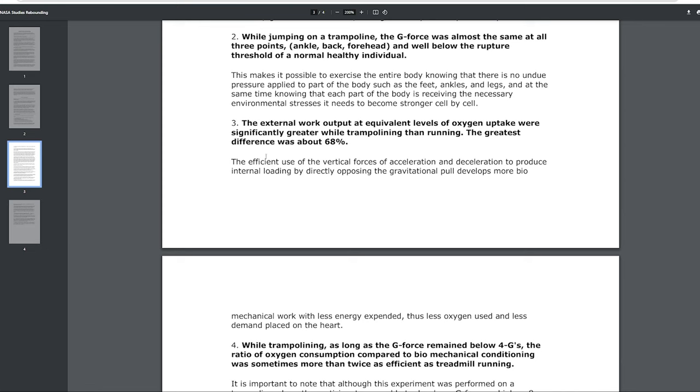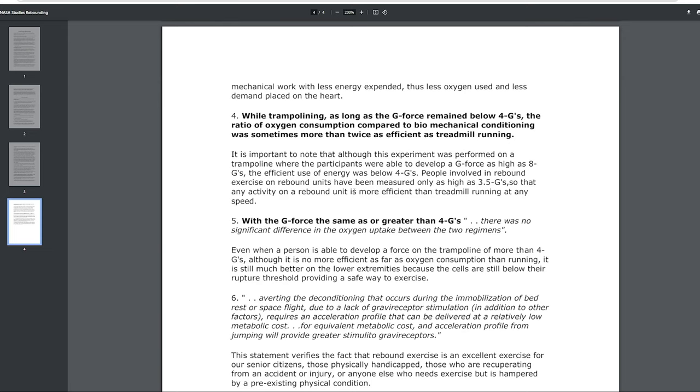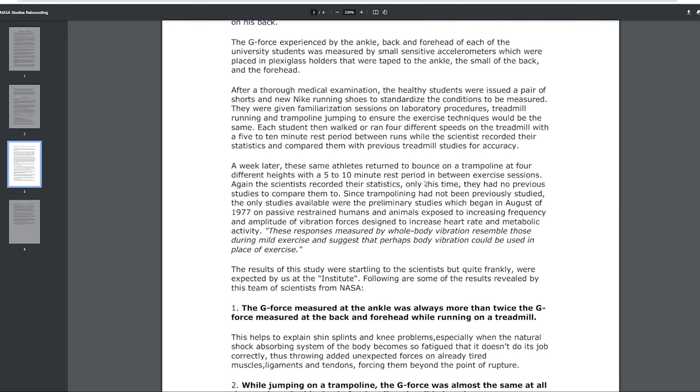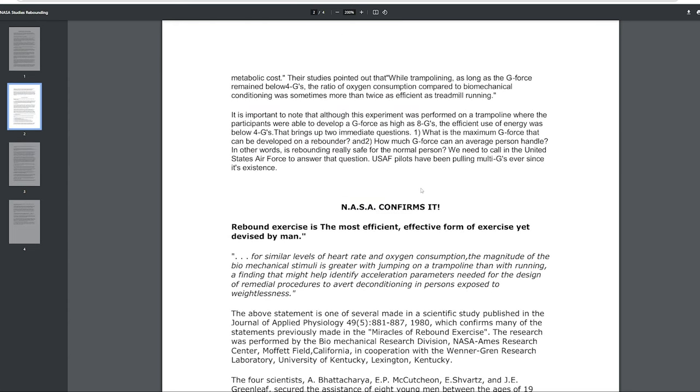While trampolining, as long as the G-force remained below four Gs, the ratio of oxygen consumption compared to biomechanical conditioning was sometimes more than twice as effective as treadmill running. That's the four pages — I'll link it down below. There's some interesting stuff in there; it is good information to have.